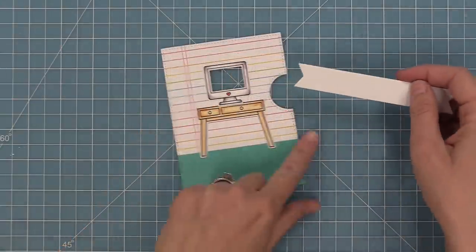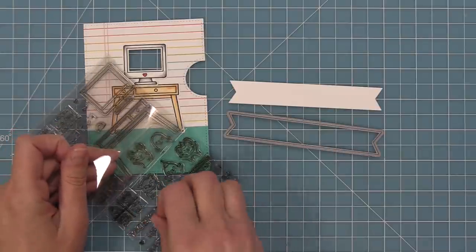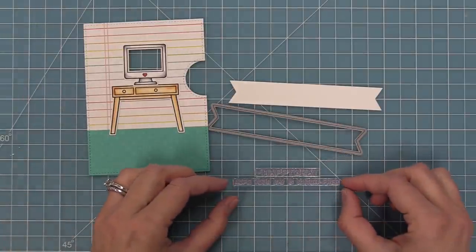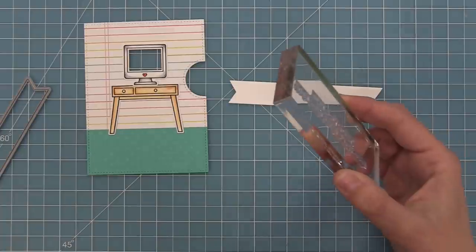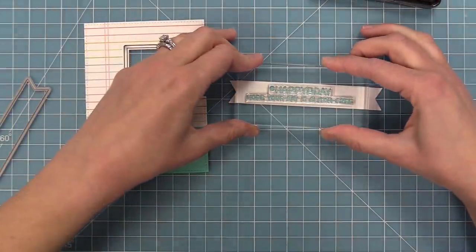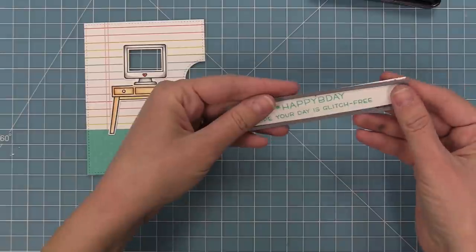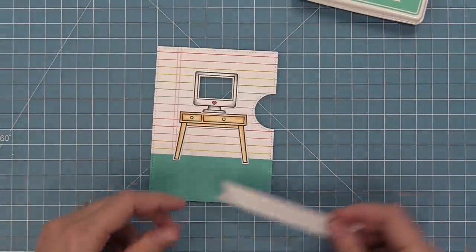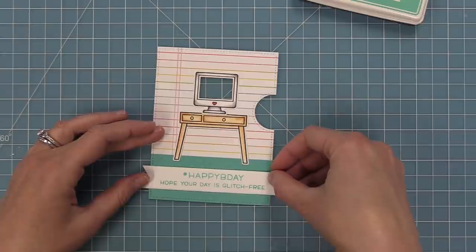We'll line that up over our window and then add some tape runner to the back of the desk and line it up, tucking it in just a little bit behind the computer so it really looks like the computer is sitting right on top of that desk. Next I'm going to work on the sentiment. I'm going to take out one of these banner dies, die cut that out of white cardstock, and stamp the sentiment: 'hashtag happy b-day' and 'hope your day is glitch free,' which I think is super cute. I like using my grid mat to line them up and keep them straight and even. I'll stamp in some merman ink, which is a really nice complement. My sentiment is a little bit shorter than my banner, but that's okay — we're going to take that banner die, line it right up, and just trim off the edge to give a custom length that's a perfect fit.